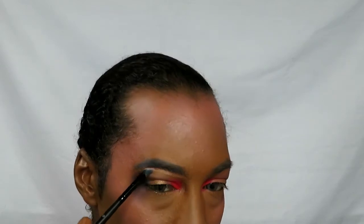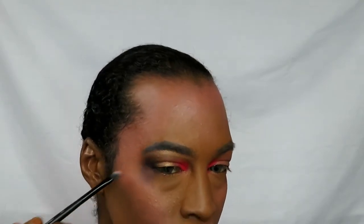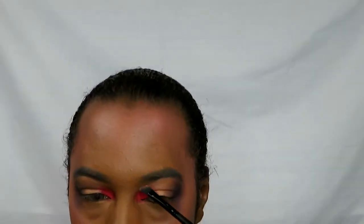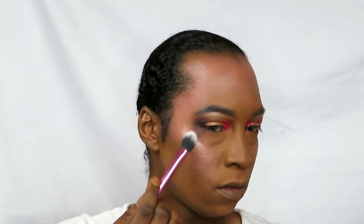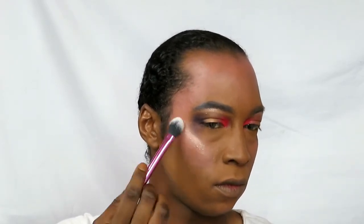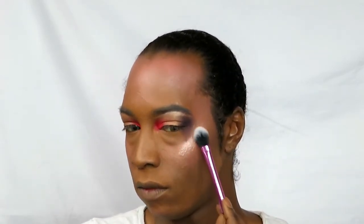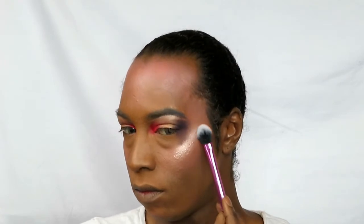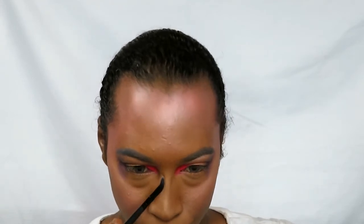Now I'm using a Jodie Beauty highlighter just to highlight underneath my brows because I wanted my brows to be a focus as well. Going in with that same highlight for my cheeks — once I've placed it where I need it, I'm using my beauty sponge to blend that out just a tiny bit around the edges. I'm not blending it out too much — I just want it to be a little subtle around the edges.